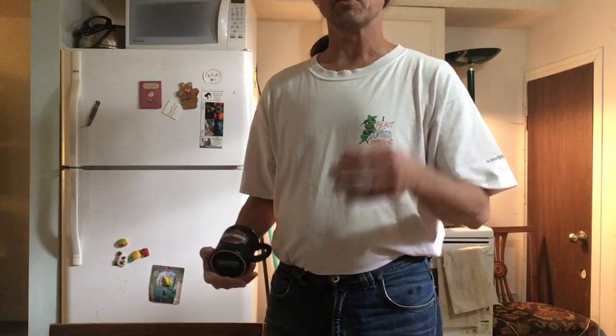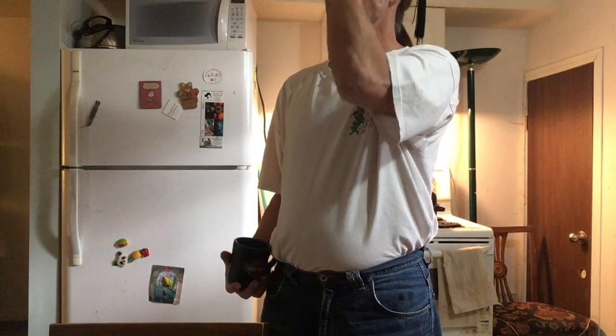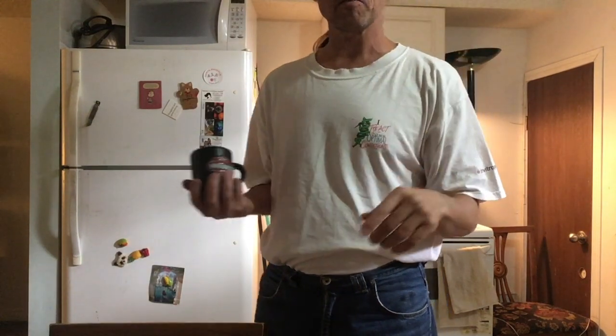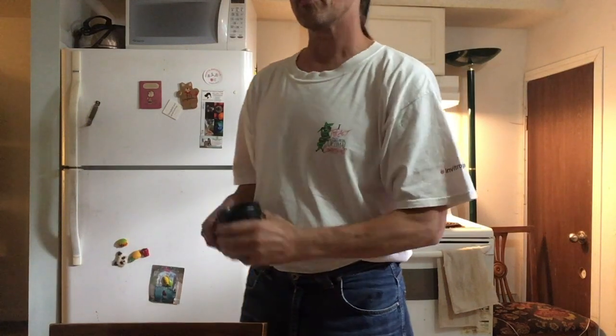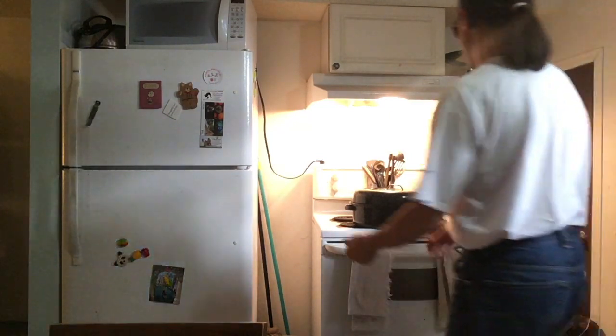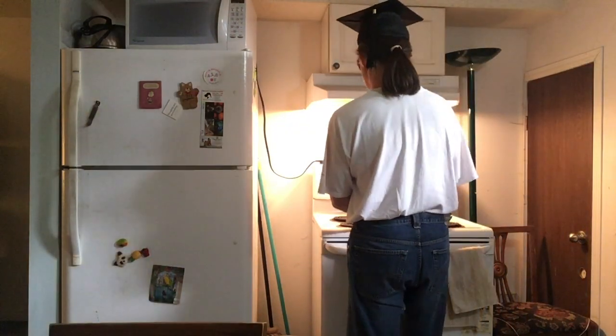One of the good things about bread making — also a bad thing — is that there are big chunks of time in the middle when you get to do other stuff. I've had coffee, done work. We're now on the third movement of the fourth symphony. It's getting exciting now — the last time I checked this was almost ready.